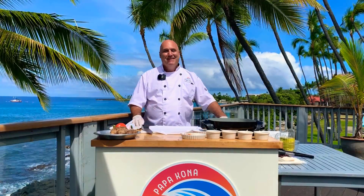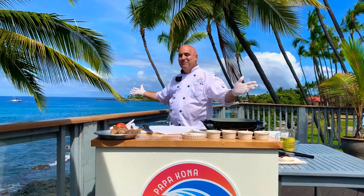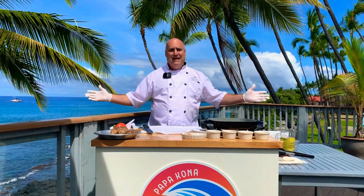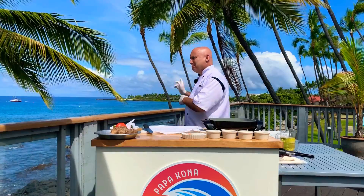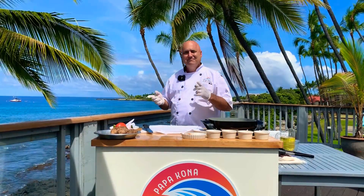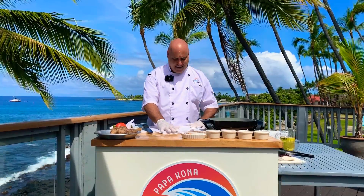Good morning, everybody. Happy Wednesday to you. Beautiful day in Kailua Kona. Beautiful Studio B today, always a great location to shoot. Hashtag beat my background — still not trending with that. Why can't I win the background contest?